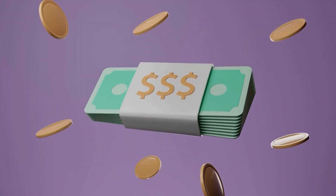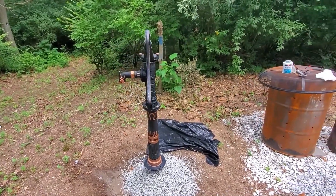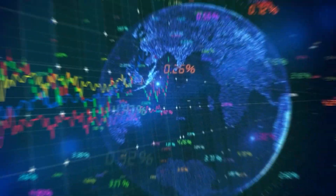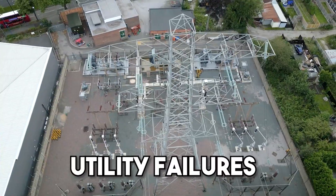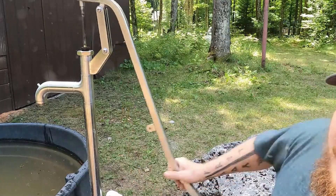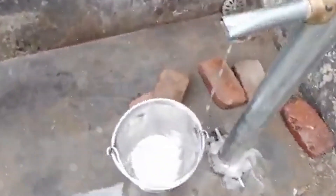They're cost-effective too. Once you install one, your maintenance needs are minimal and your water supply becomes virtually free. In an era of increasing uncertainty, climate disruptions, and utility failures, a manual pump isn't just a tool — it's peace of mind in metal form. And when your neighbors are boiling puddle water during a blackout, you'll be filling jugs like a legend.